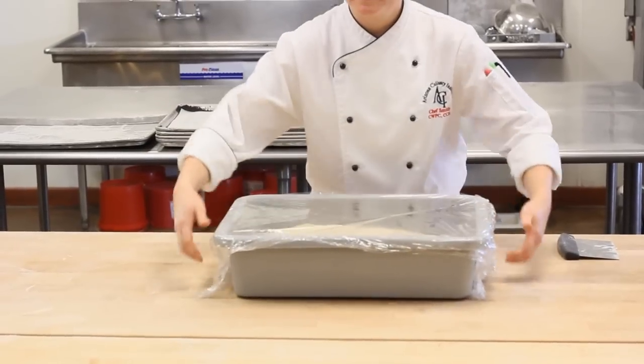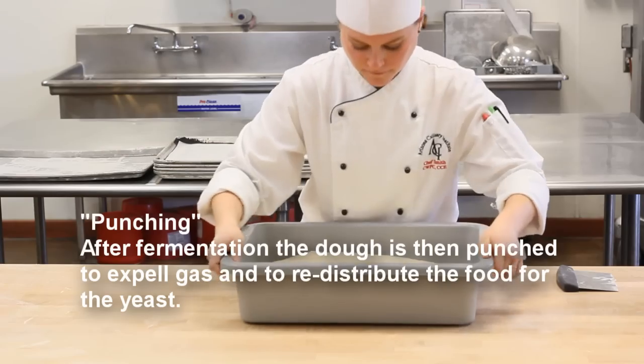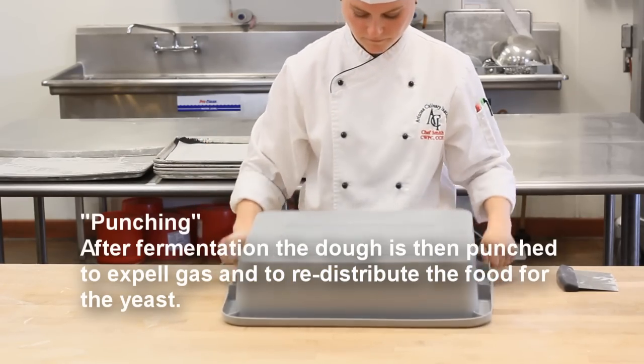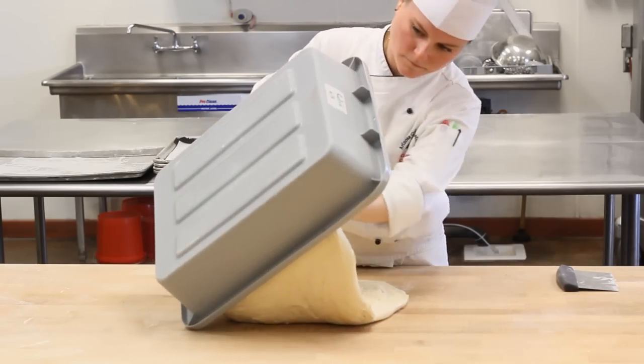Here, the chef is using previously fermented dough. She will punch down the dough, which expels the gas, redistributes the food for the yeast, and redistributes the heat within the dough. She will then remove the dough from the container onto the bench.